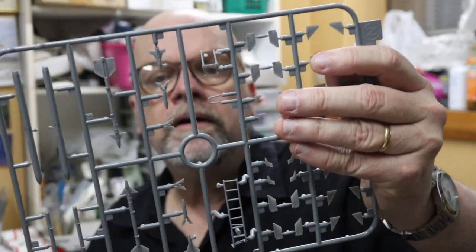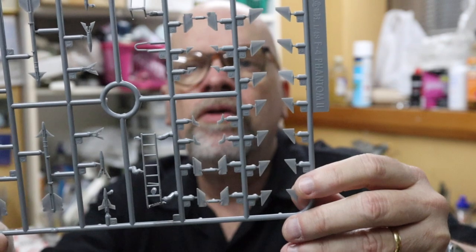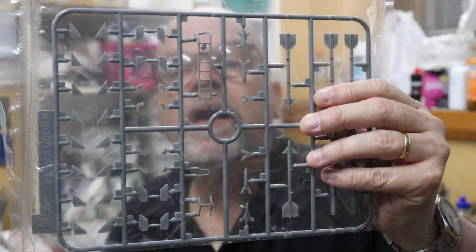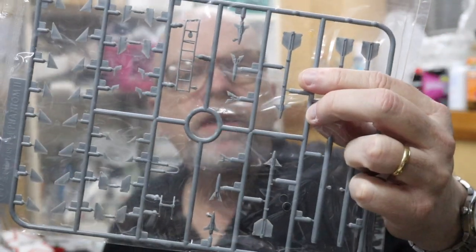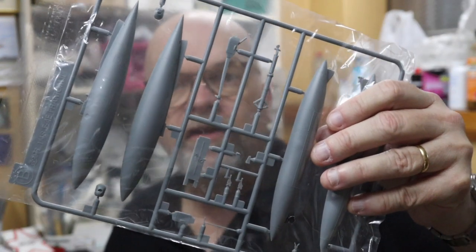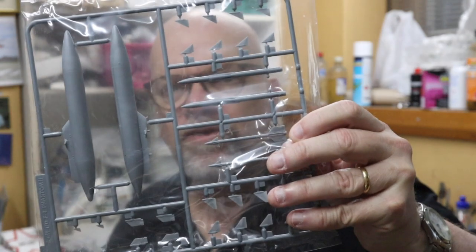That's a nice touch — on this sprue we have ordnance. We've got a couple of Sidewinder missiles, Sparrow missiles with separate tails, and we even get a boarding ladder, which is a nice idea. There's also a second copy of Sprue N, so you'll have some ordnance left over for the spares box. We have even more Sidewinders and Sparrows plus a drop tank on Sprue B as well — quite a bonanza for the spares box.